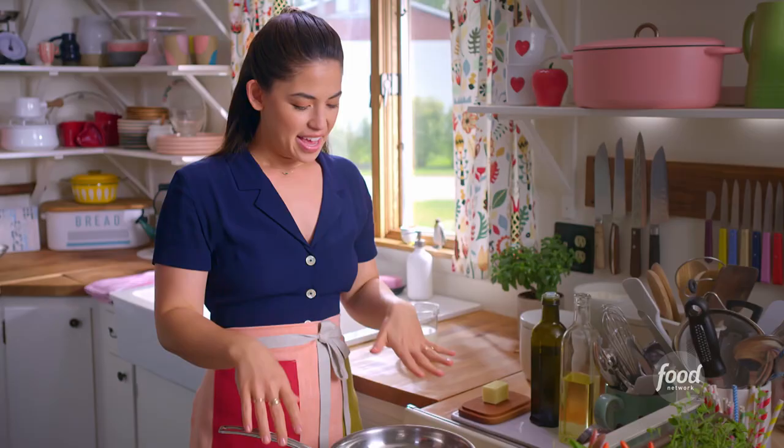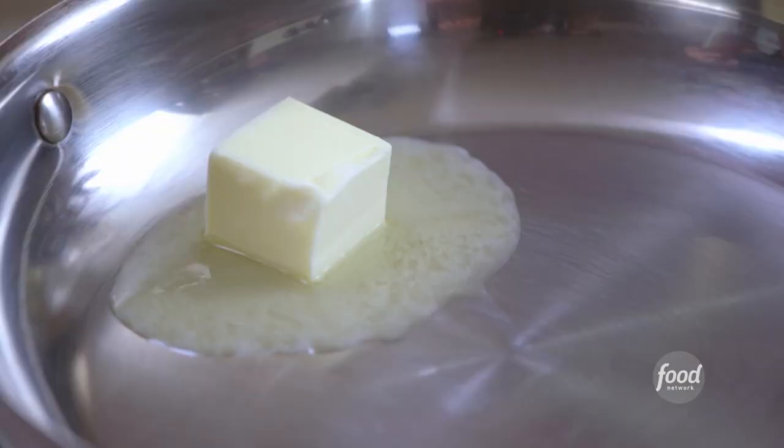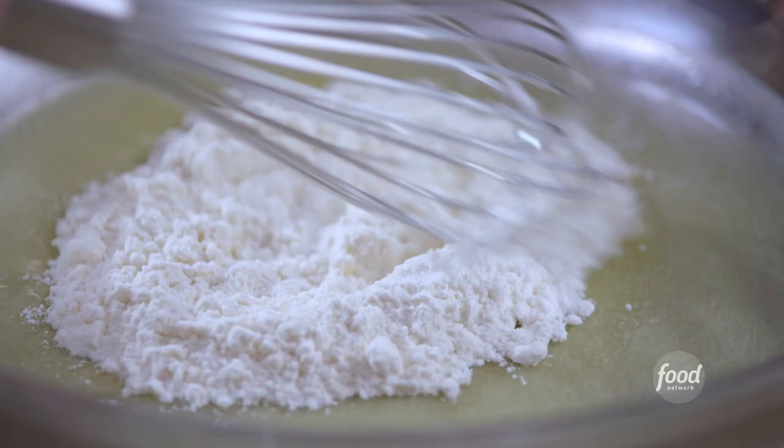I've got my skillet heated here. I'm gonna add a couple of tablespoons of butter and let this melt. I'll add three tablespoons of flour, and that's gonna combine with the butter to create a roux — that's gonna thicken the milk to create that rich sauce. I'll whisk the flour into the butter and let it cook for about a minute so that the flour flavor can dissipate.